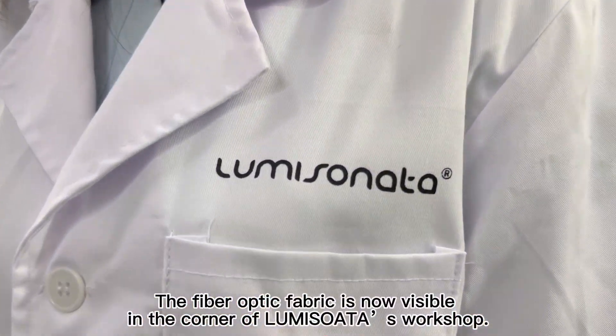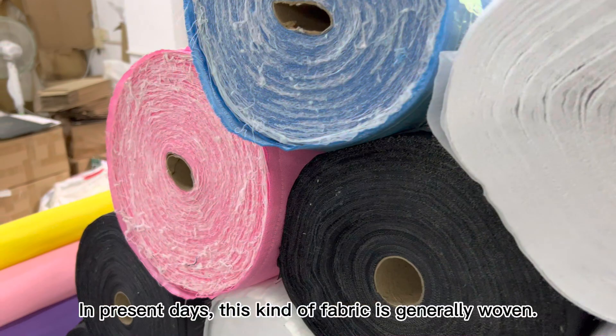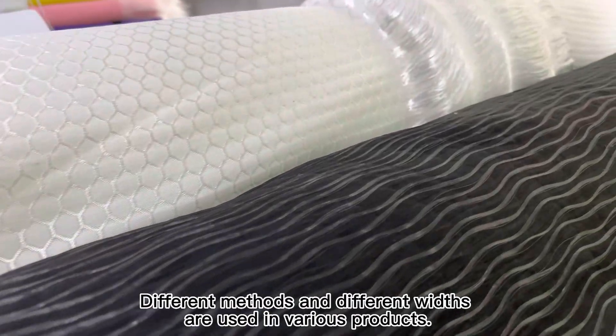The fiber optic fabric is now visible in the corner of Lumi Sawada's workshop. In present days, this kind of fabric is generally woven. Different methods and different widths are used in various products.